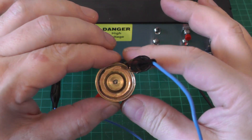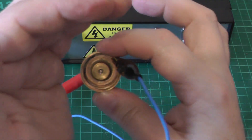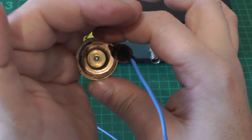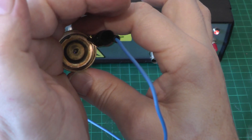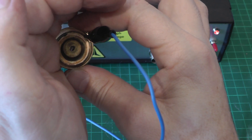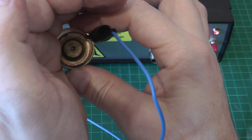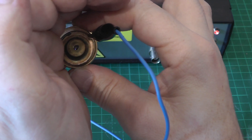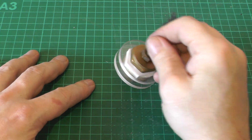I have the cathode side of the trigger spark gap hooked up to the trigger generator here and I'm feeding it an 8 Hz signal. If we shield it from the light we might be able to see the tiny little spark firing from our trigger pin to the cathode — and that's literally enough to trigger the main gap.